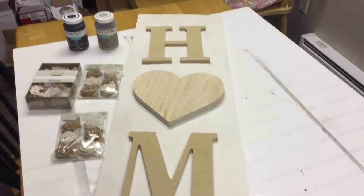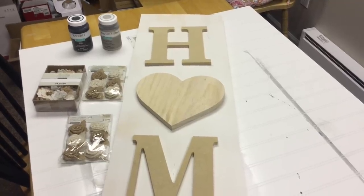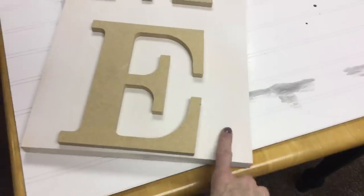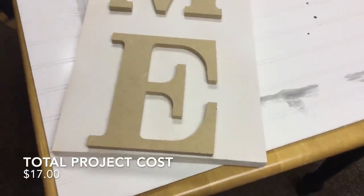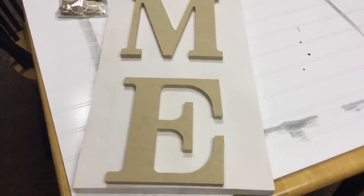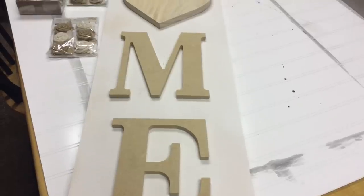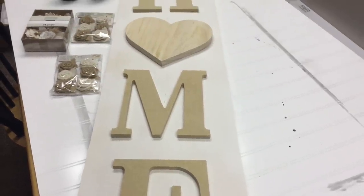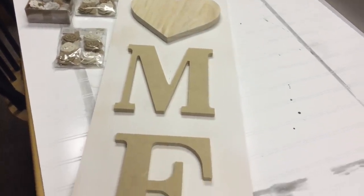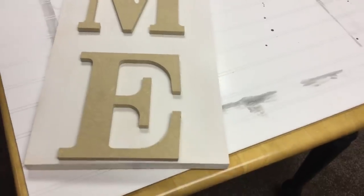Next, for the home sign that I'm going to be putting on my front porch, these are the items you're going to need. I have this long board from Home Depot — I will put the exact measurements in the description box. We bought one board that was probably about 10 feet long and had them cut it to the sizes we need, so I was able to make a couple of different signs out of it. I want to say it was $10 for the whole board and we got at least two or three signs out of it.